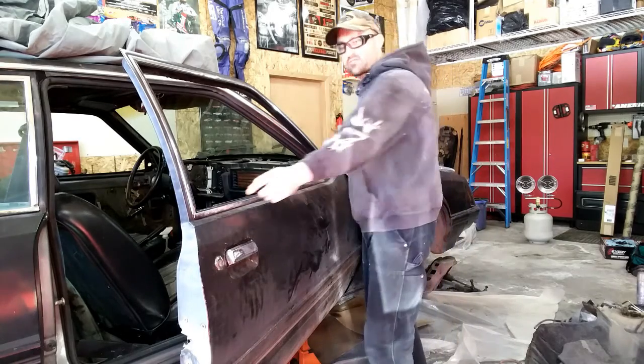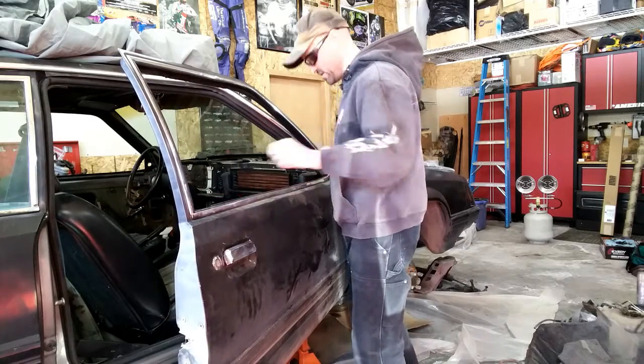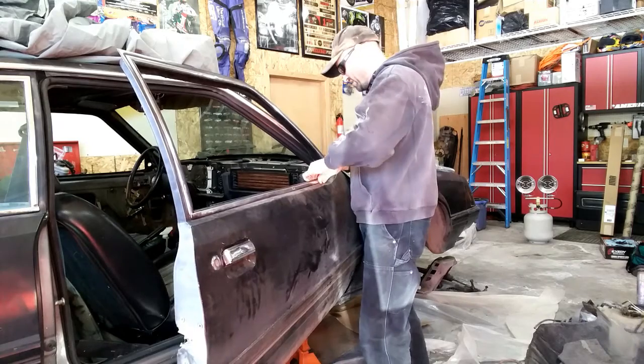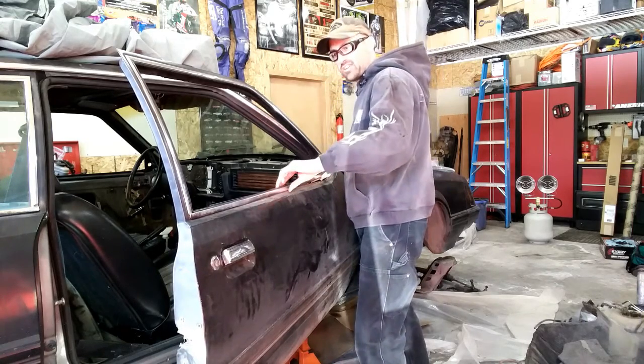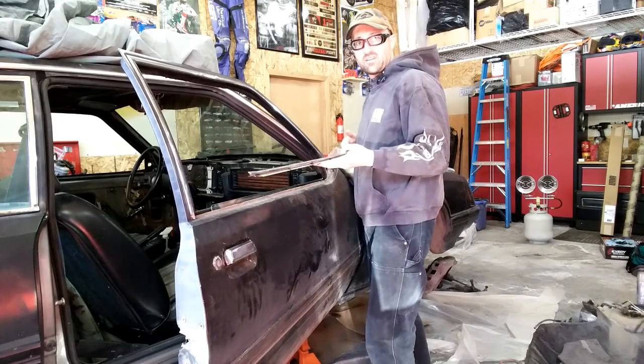This here is actually just going to lift off. Right here on the back edge, you can see it's over the vertical piece, so it lifts off. Literally, I just want to grab it, kind of pinch it, and then just lift it up. It's actually just sitting over the metal edge, and there — you're just going to see it taking it off.